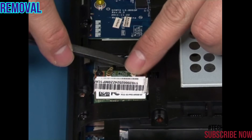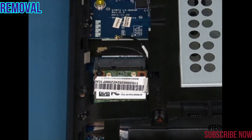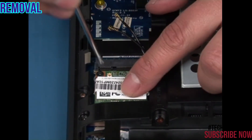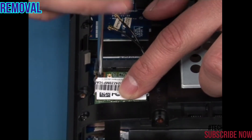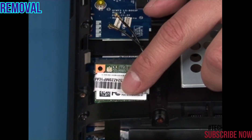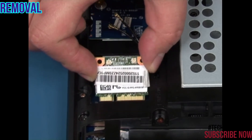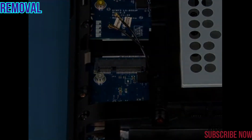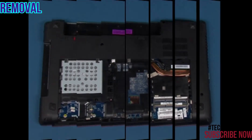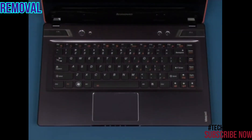Disconnect the two antenna leads from the card module. Remove the retaining screw, allowing the card to pop up. Lift the card out of the slot. Remove the two retaining screws in the marked positions.